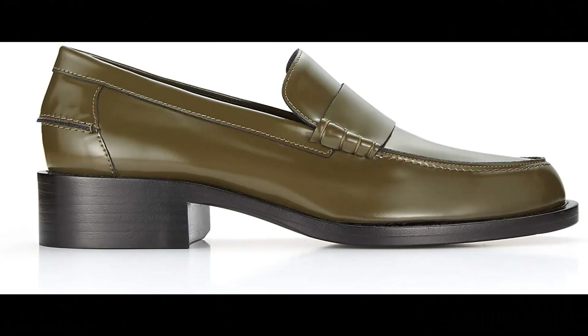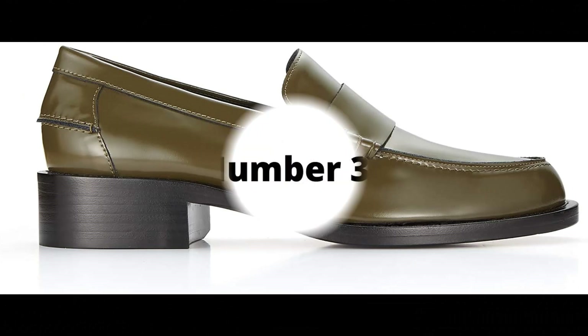Marina Moscone. 100% leather imported. Nappa leather low, fits true to size. Spazzolato leather, handmade in Venice, Italy.